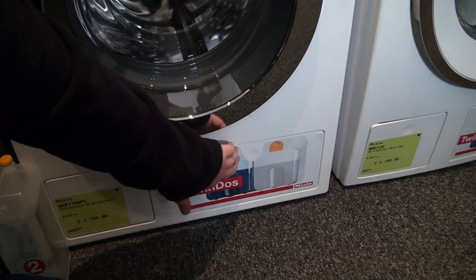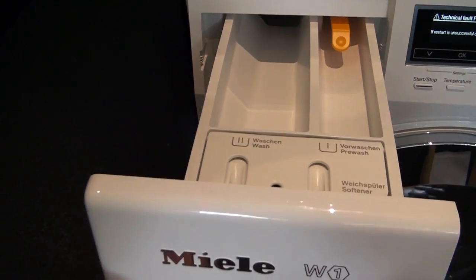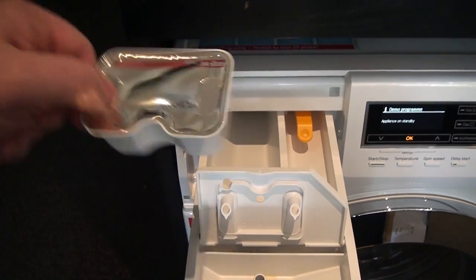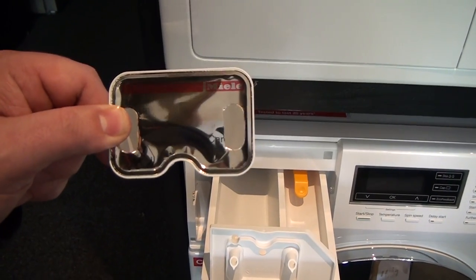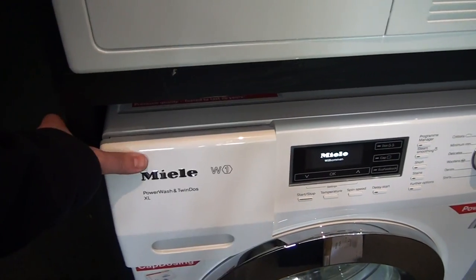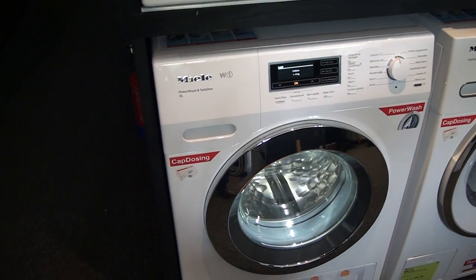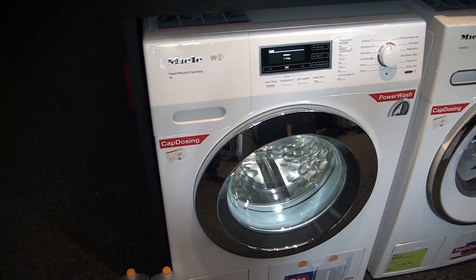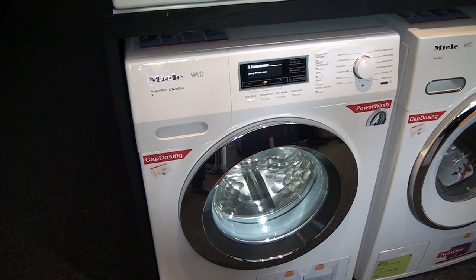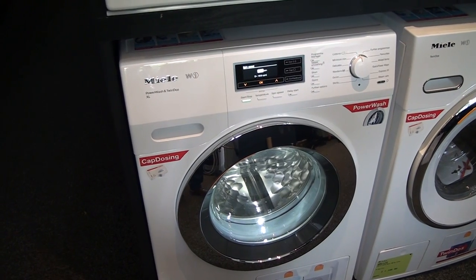The machine also has the CapDOS system. In the soap dispenser at the top, there is a section which enables you to put in pre-measured capsules for a single use. These are available in five different variants: Sport, Outdoor, Down, Wool Care, and Silk Care. You can also get three different fabric conditioners, a reproofing agent, and a booster additive for stubborn stains.